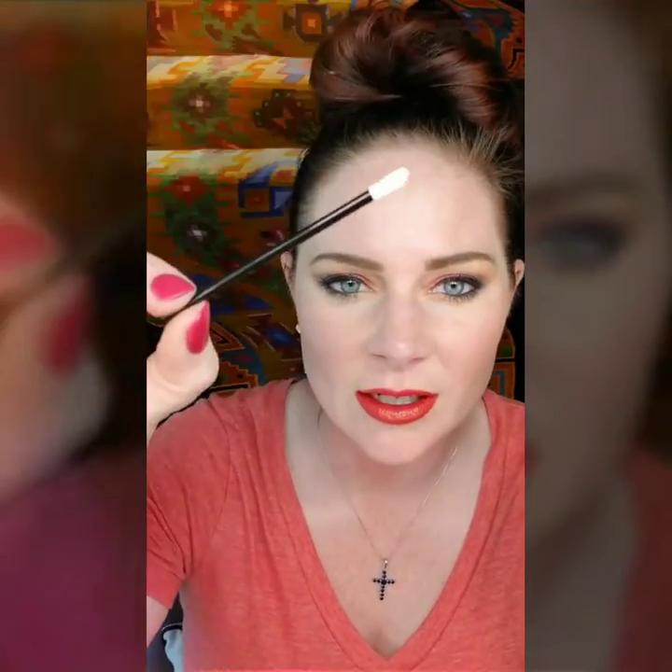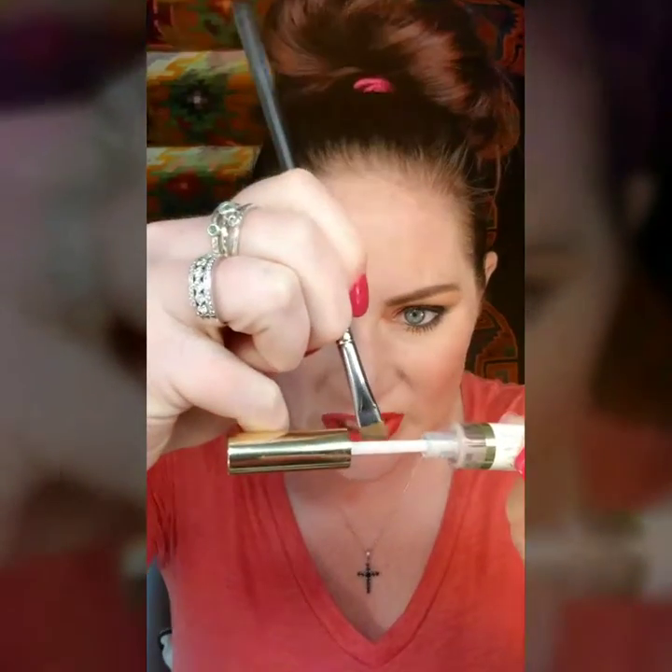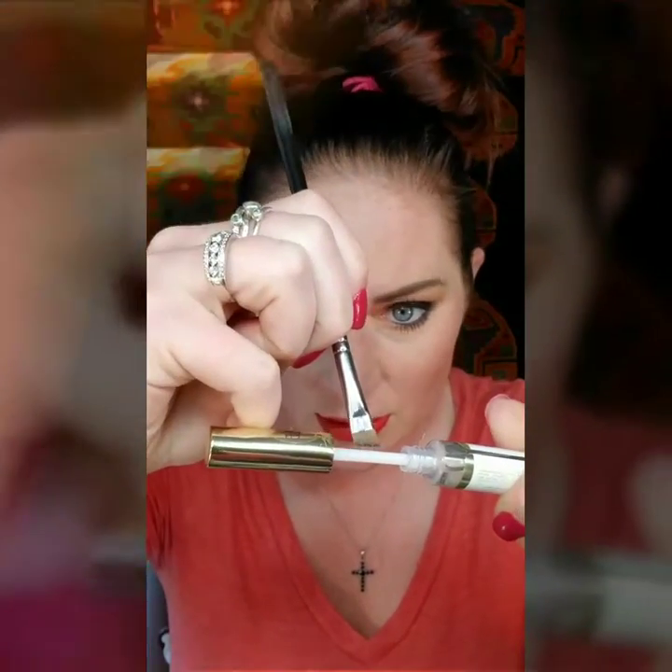The other thing you can do is take your oops remover — this is another really important reason why people are always going to try and sell you this product. So you're going to pull this out, take the wand, and take a stiff brush like this. You can use one of these, or you can use a pointed Q-tip. You're going to pull this out, touch it to the brush to get a little of that product on there, and then drag that right along the edge.